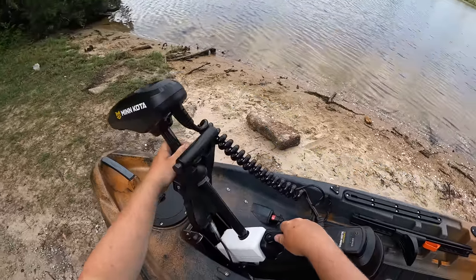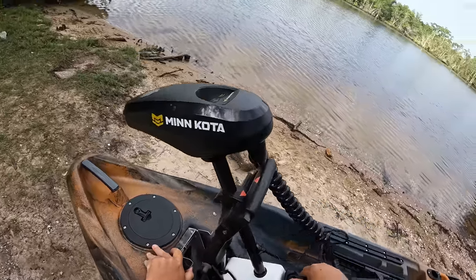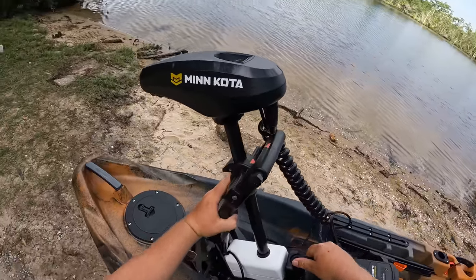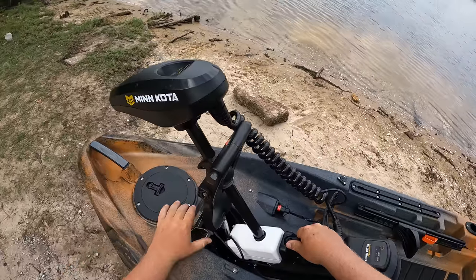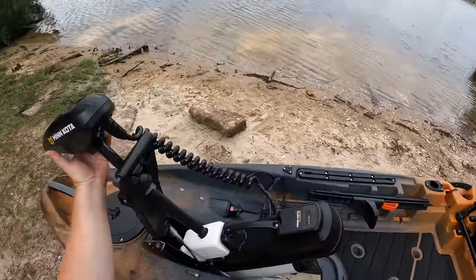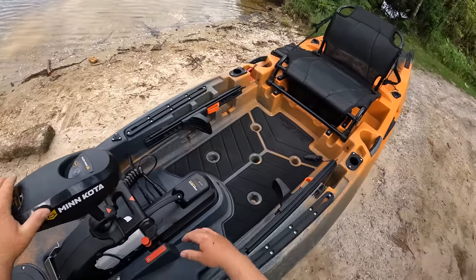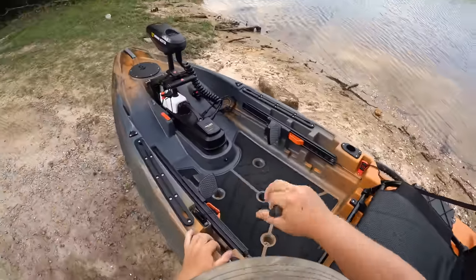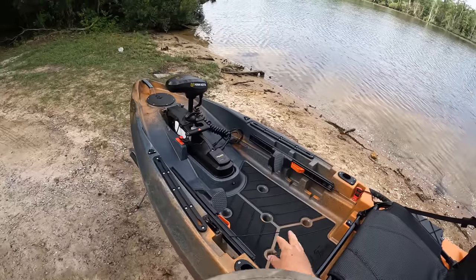To remove the trolling motor, all you do is push that tab, pick up, and there it is. To put it back, just drop it back in place — really, really easy. Put the kill switch back on and it's ready to go.